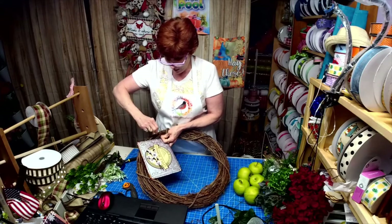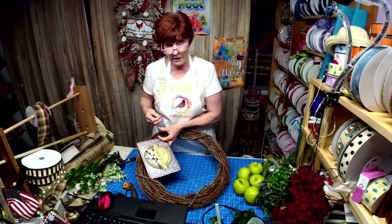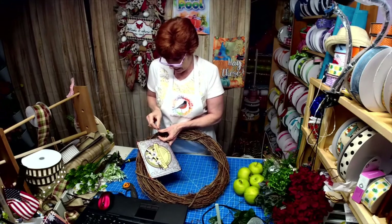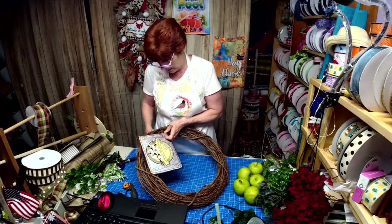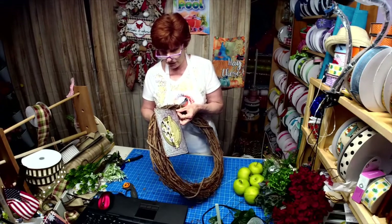Occasionally one will have a scratch or a slight misprint — you put it in a wreath, you're not even going to see it. So I decided to give you guys a break and charge next to nothing for those signs. You might want to go check it out.